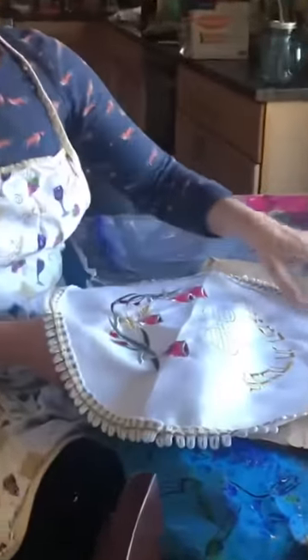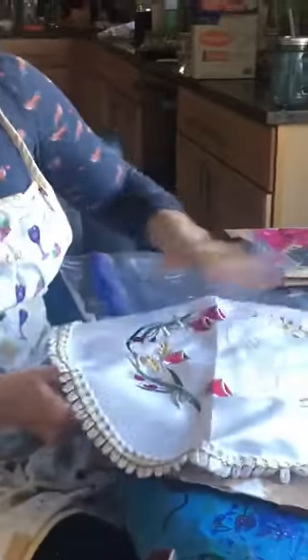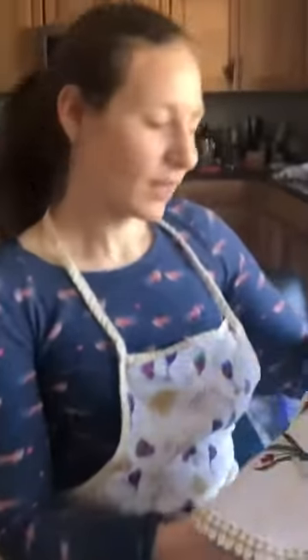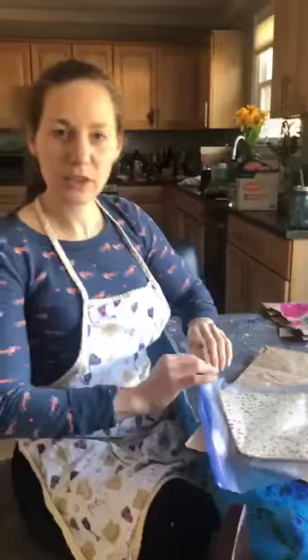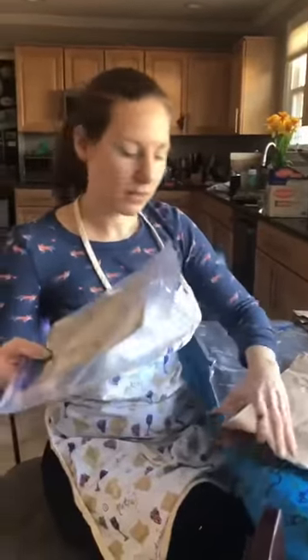I'm going to show you, if you were not able to make it to the Creative Play Zoom classes, how you can make your own matzah cover at home. When yours is all done and dry, you'll be able to take matzah at the Seder and put it in your very own matzah cover.